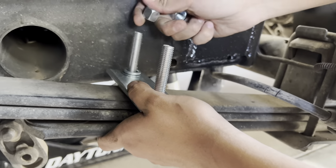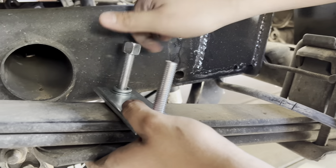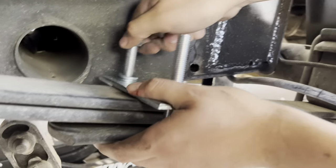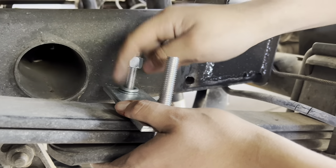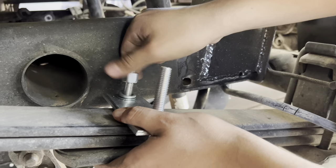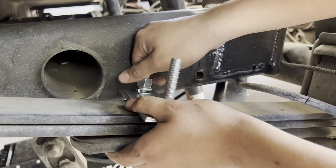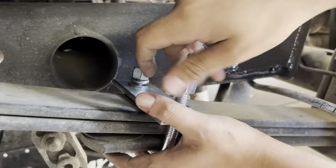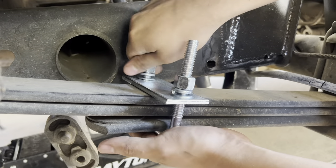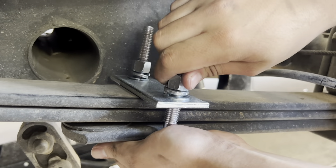All right guys, I kind of messed up — it's always supposed to be one. I don't know, I was tripping. There's no bottom one, so go ahead and thread it down just by hand first. You want to get it hand-tight, snug enough that it doesn't move.